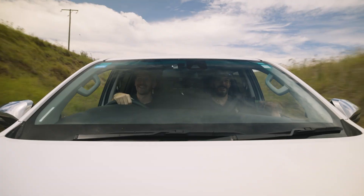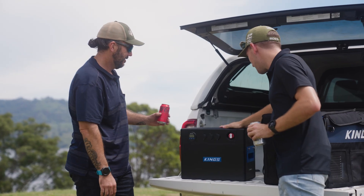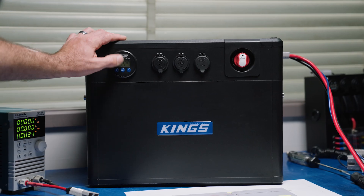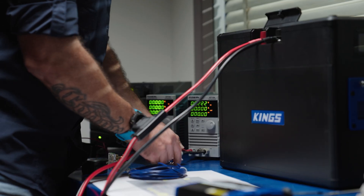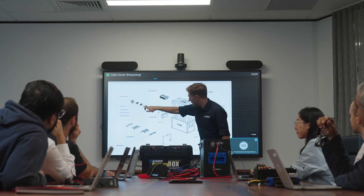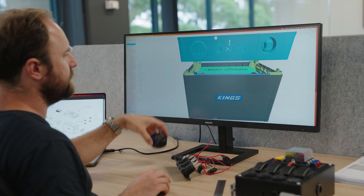With BatBlock, we went above and beyond to ensure we're developing a quality product that meets Australian and New Zealand standards. BatBlock was tested in-house by our mechanical and electrical engineers, including drop testing, vibration testing, heat testing, and EMC testing — ensuring BatBlock is a durable and quality product ready for all Aussie conditions. Working in a team of passionate campers, including our in-house engineers, is a big plus, where we can combine real-world knowledge and technical understanding.